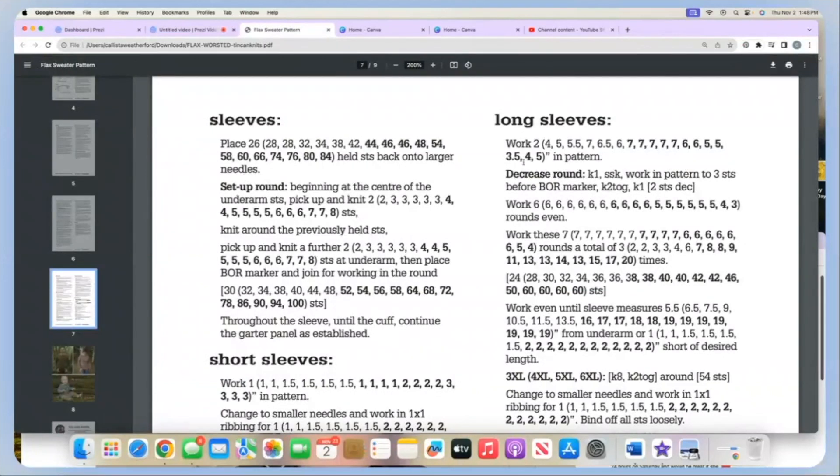Welcome back! We are ready to start the decrease portion of this sleeve. If you think about your body, how far it is around your upper arm versus your wrist, there's probably a difference — your wrist is generally smaller than up around your shoulder. So with our sweater we have to decrease along the way so that our sleeve gets smaller as we move down toward the cuff. We have finished our even portion here.